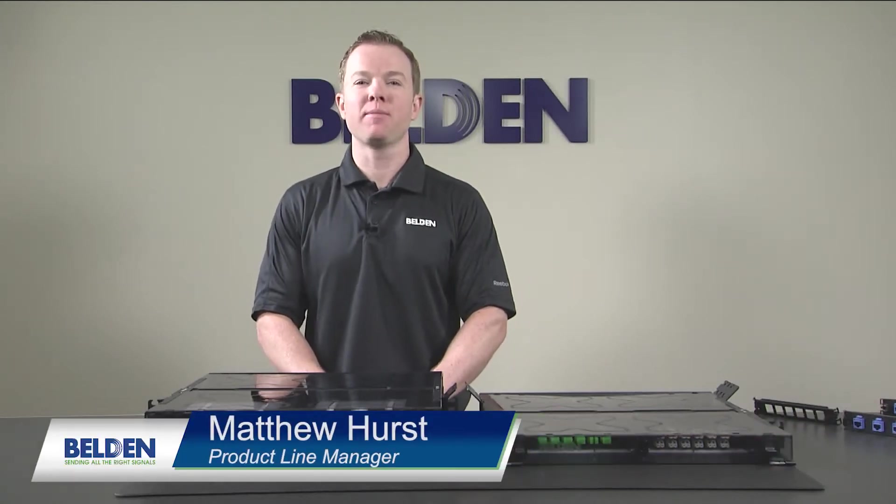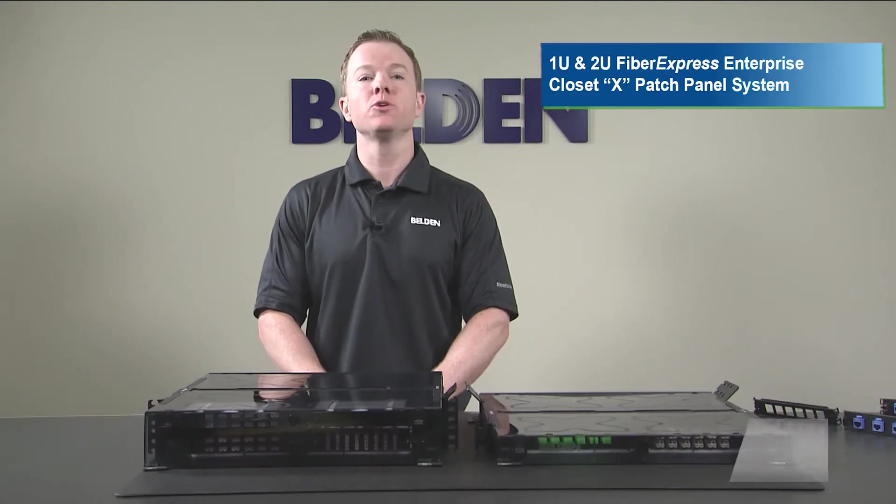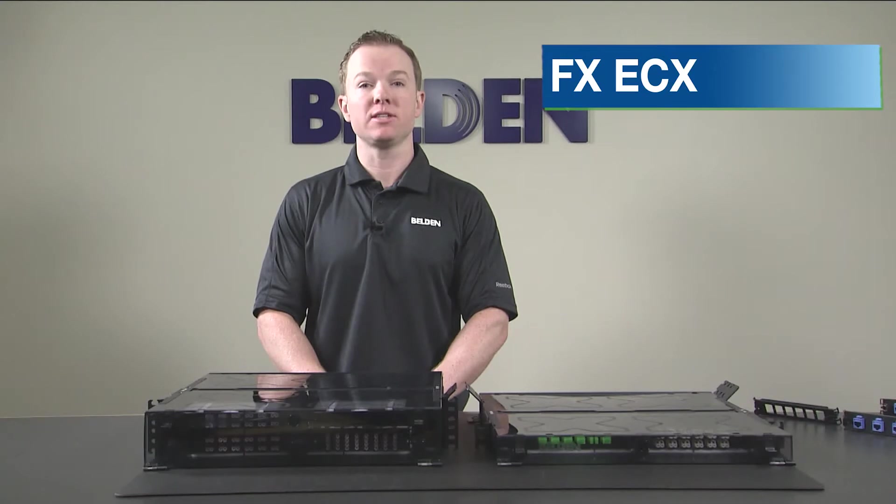Hi, I'm Matthew Hurst, Product Line Manager at Belden, and today we're going to give you a brief overview of our new 1U and 2U Fiber Express Enterprise Closet X patch panel system, which we call the FX ECX.